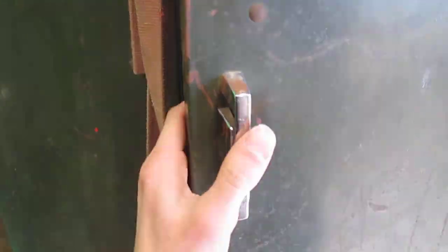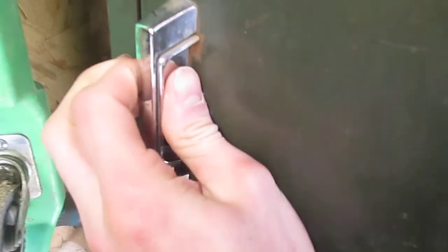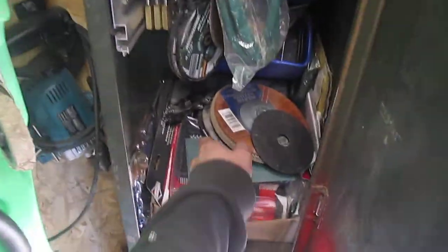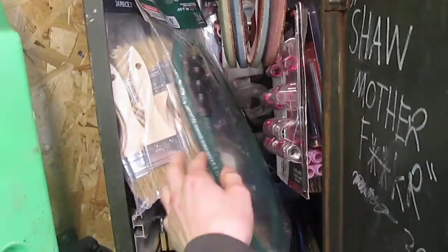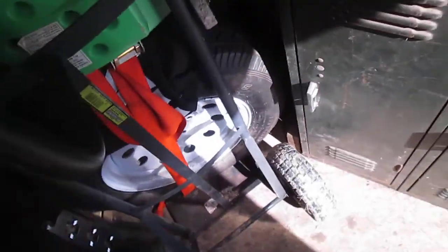This is kind of my storage trailer until I have my big one. There's more in there — just flap discs, grinder wheels, extra stuff for the TIG welder, just miscellaneous stuff that you need.